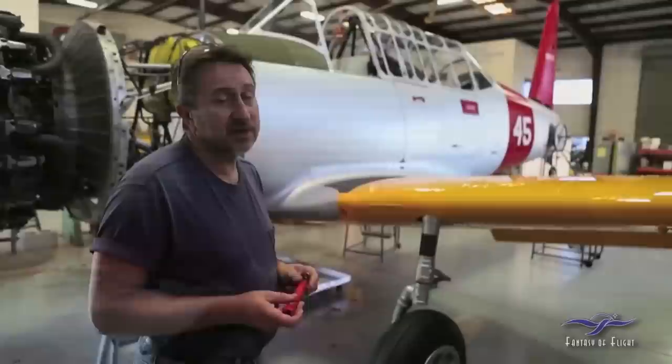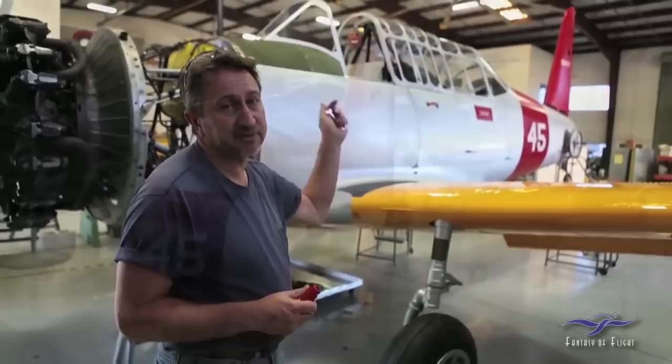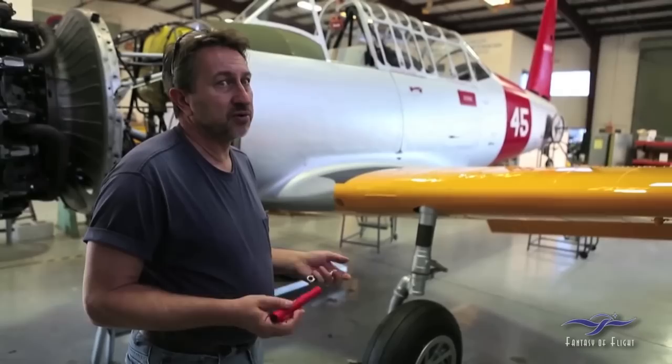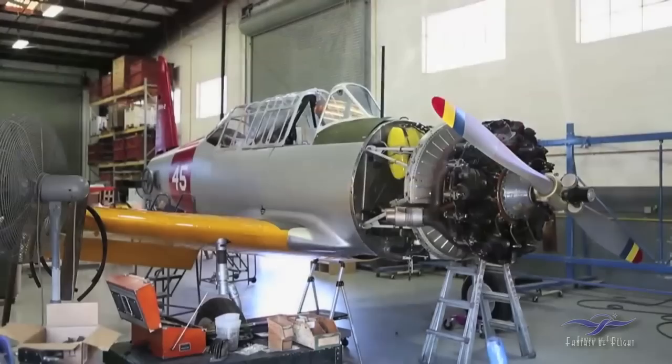Once that's done, we'll finish rigging out the tail. Then it'll come out of the shop, because at that point we have to put the outer wing panels on it, and we can't do that here — we'll never get it out of here. So it's getting close to exiting the shop and moving into either the north or south hangar to do the final assembly and rigging.